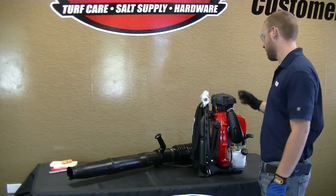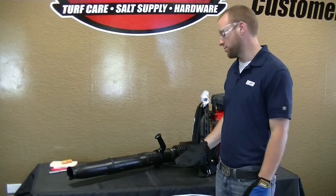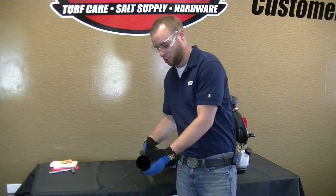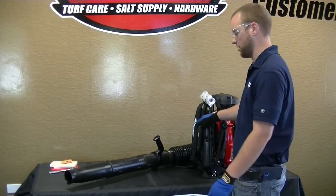Now that you've got your spark plug and air filter changed, I want to spend some extra time to give you guys some information about blower tubes on these backpack blowers. If you look at this one, you'll see how the cone — this last part — tapers down into a cone shape. The reason for that is it creates back pressure going to the engine.